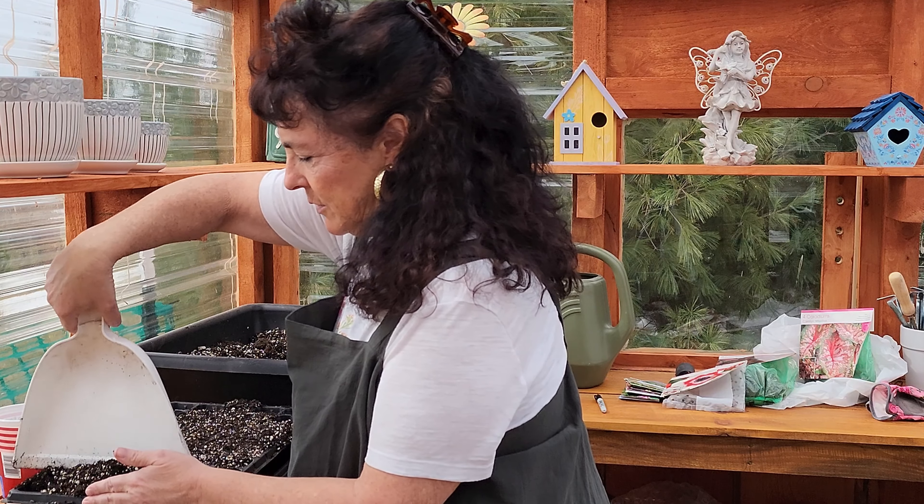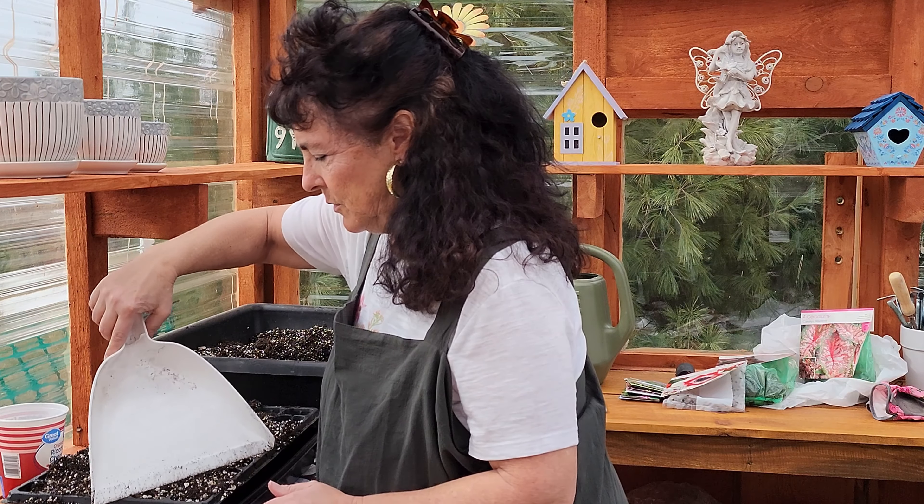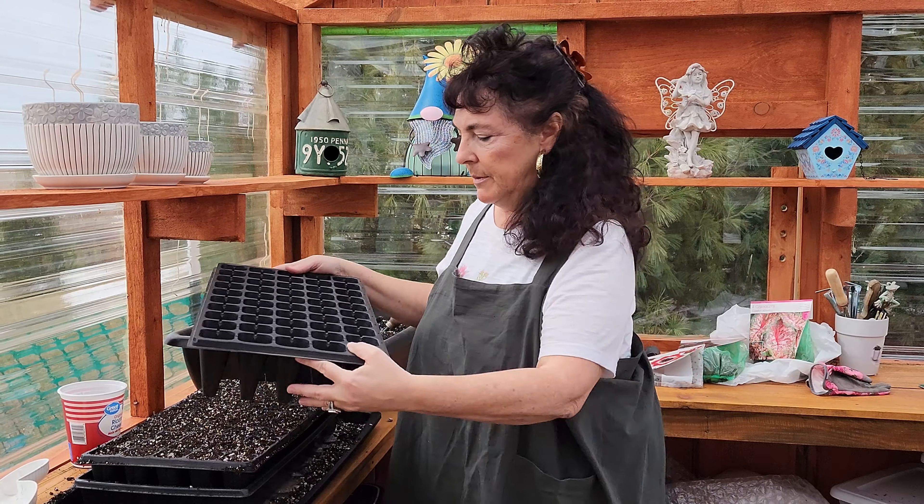Welcome back to the channel. Today I'm going to plant some amur maple seeds that I just collected from one of my trees. If you have amur maples in your yard or a friend's, go collect them now.